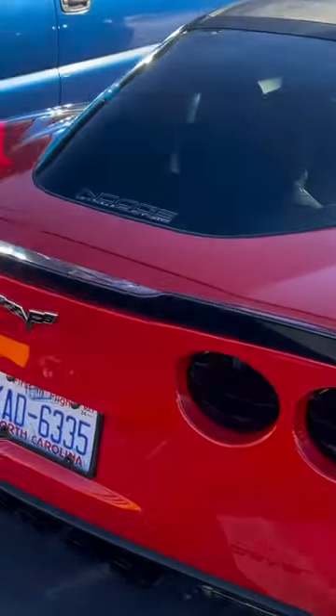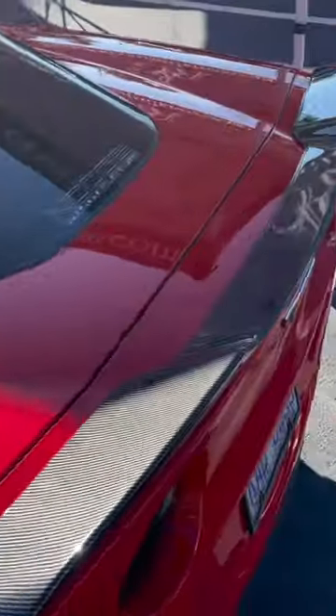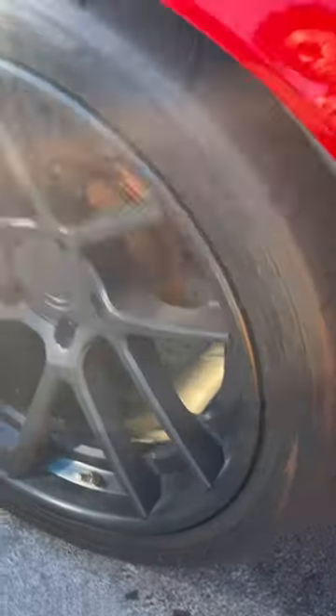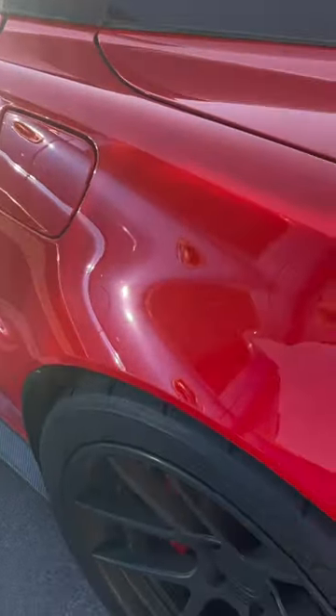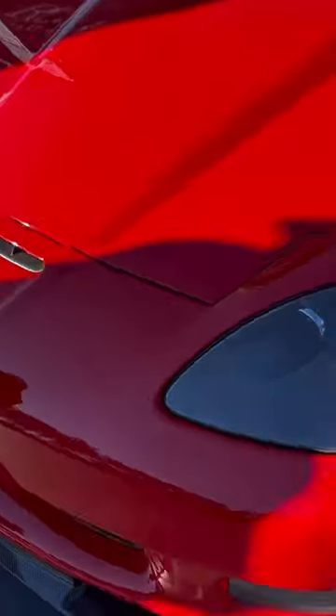We have a Grand Sport over here. You can see this one does have the carbon wing on the back, the carbon side skirt, and some nice beefy wheels. The tires look a little slick, so he might have been doing what he's supposed to be doing with it. Grand Sports always look beautiful. You can see he does have that...